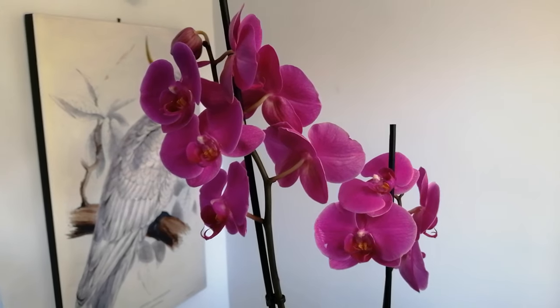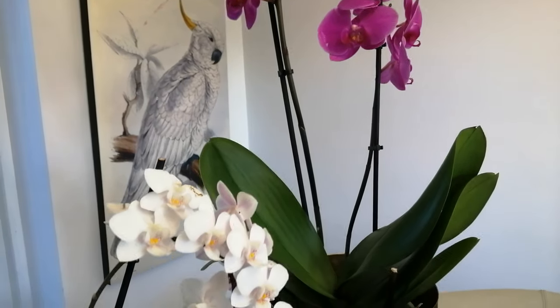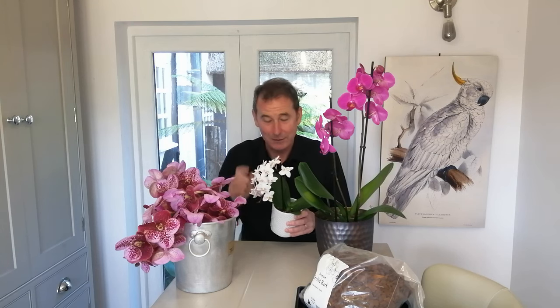Now sadly, because these plants are readily available and not very expensive, a lot of people have now decided that they're almost like a bunch of flowers and when they're finished you can throw them away, which I think is a great shame because it's quite easy and quite possible to get this plant to flower again and again and again. The plant can live for decades, so I would try and encourage people to have a slightly different approach — let's not see it as disposable.